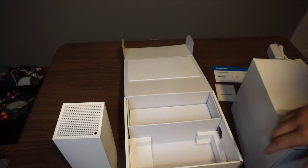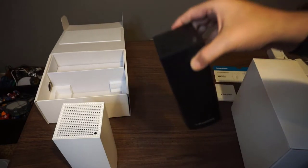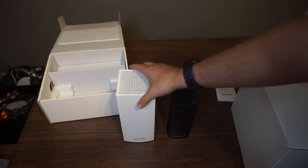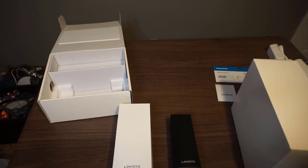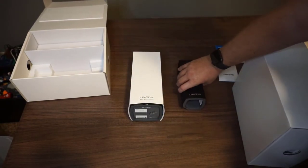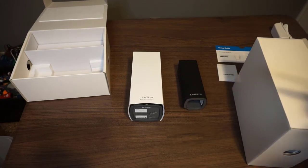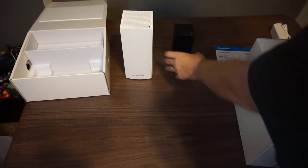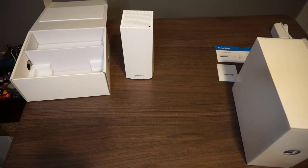Just to compare — this is the previous model. The previous version is a lot smaller and weighs a lot less than the new version. So, definitely a difference. That's what we're replacing today.